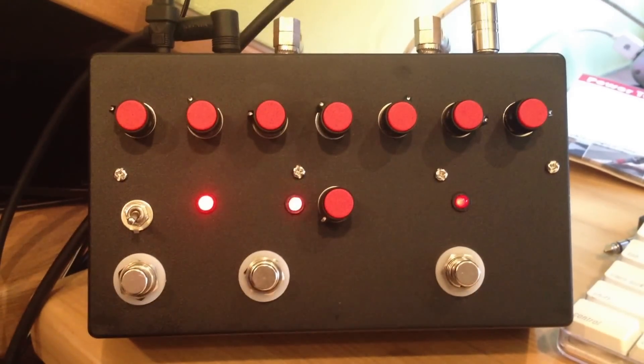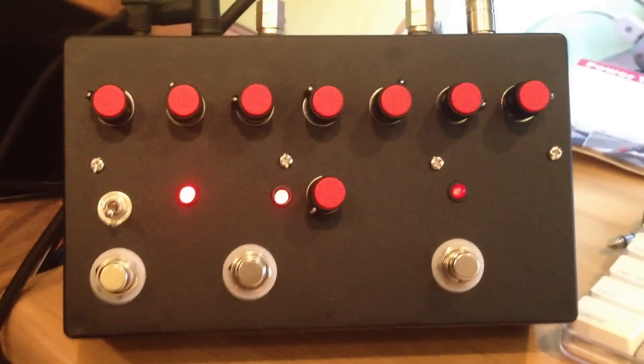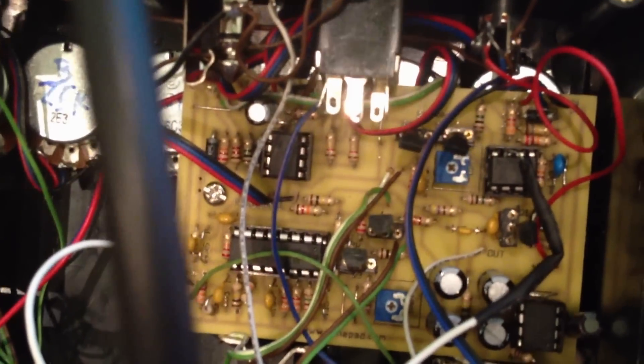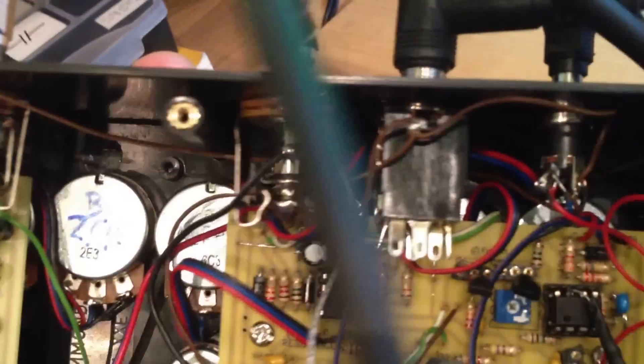This is my combined FSH-1 and Reboot delay pedal from TonePad. On the back you can see how it's all wired up. This is the delay pedal side, and this is the FSH-1 side. Both have Millennium Bypasses, nothing too complicated here.